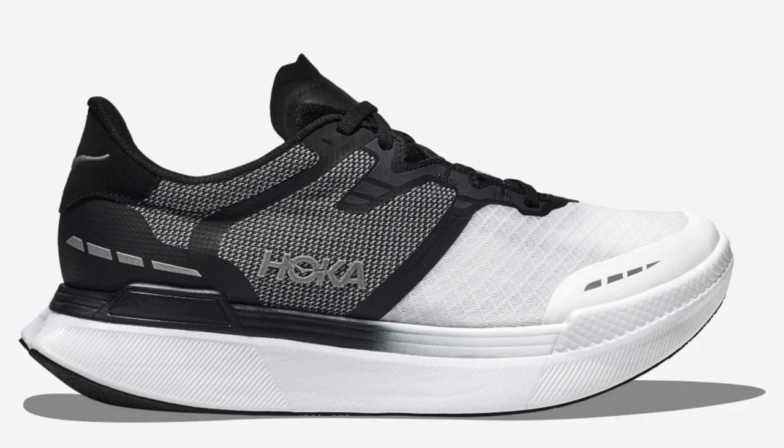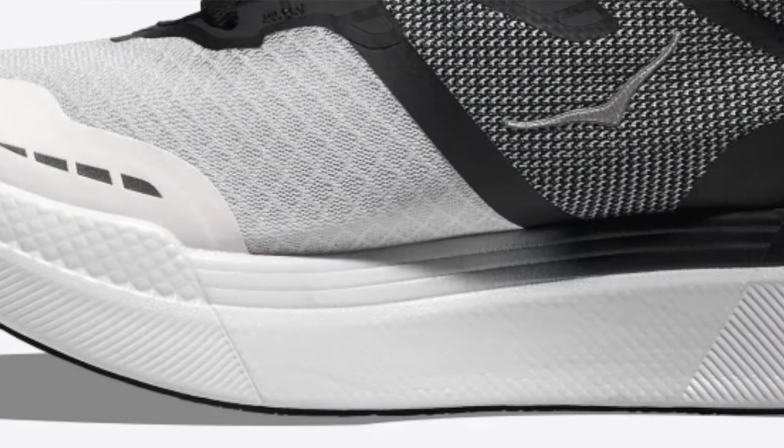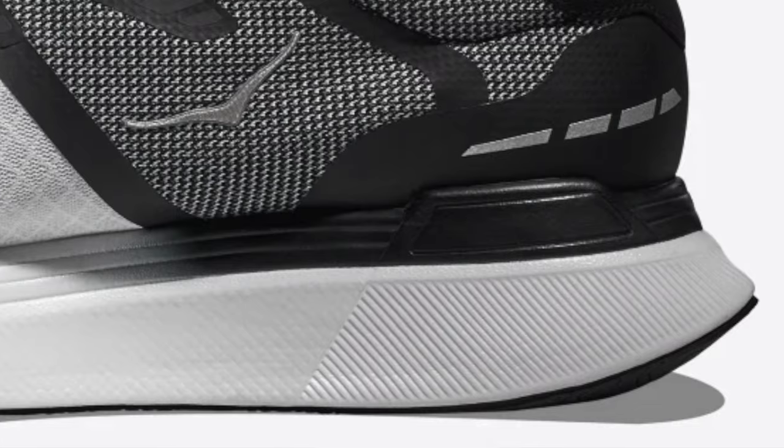Next is the Hoka Transport X. Straight off the bat, this one sounds alarm bells for me — supposedly a running, walking and lifestyle model. I see people wearing running shoes all the time without doing any running. If you're going to brand it as a crossover thing, that baffles me somewhat. There's a few times where I wander to work in running shoes and I certainly don't need a carbon plate — and we do have one here in the Transport X. I can't think of anything worse than having a carbon plate when you're walking. It's a forked plate with a Super Critical midsole.